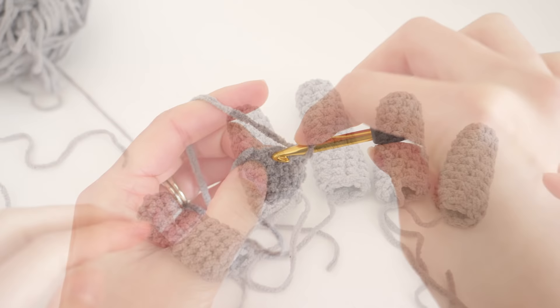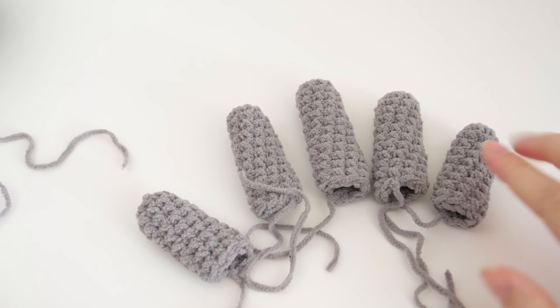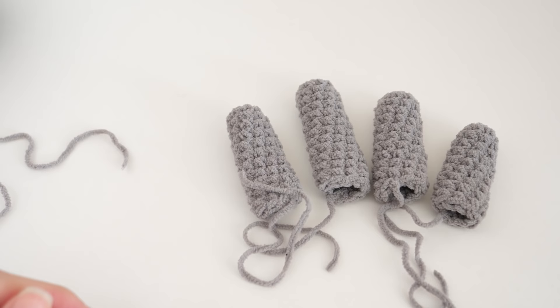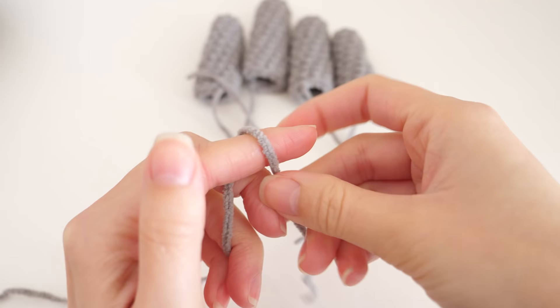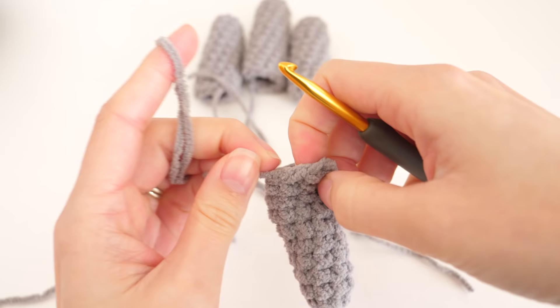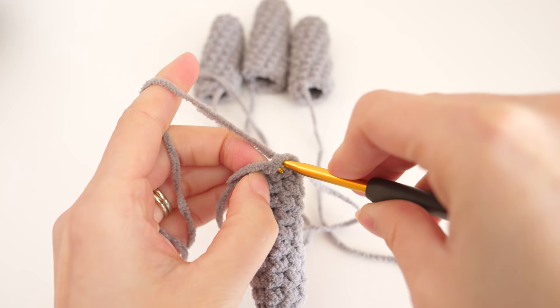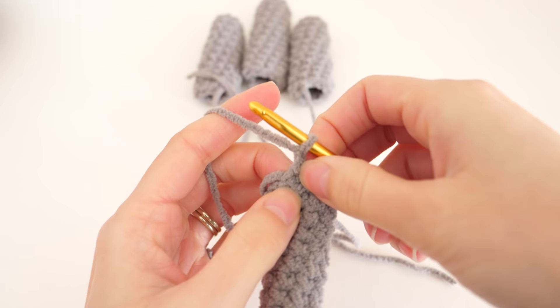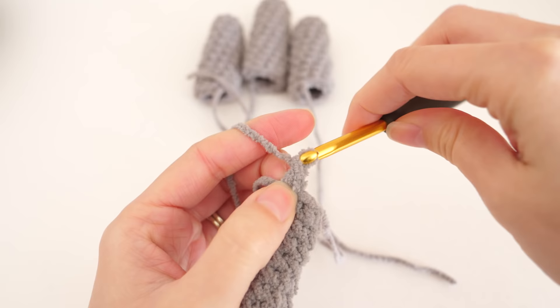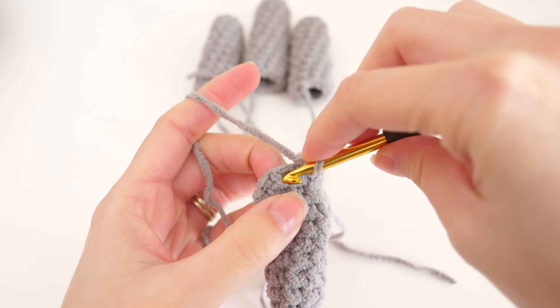Before starting the joining round, lay the fingers out — they are a little different. Start with the pinky and work toward the index. The thumb won't be used at this point but will be added in a few more rounds. Grab color A, create a slipknot, and fasten on to the pinky. You can fasten on in any stitch; I like to find where I fastened off and join there for consistency. Place the loop on your hook, pull it through, chain one to fasten on — that won't count as a stitch — then work the first single crochet in that same place. Leave your tail exposed to close up the gap when we join; don't work over it. Make one single crochet into each of the next three stitches.